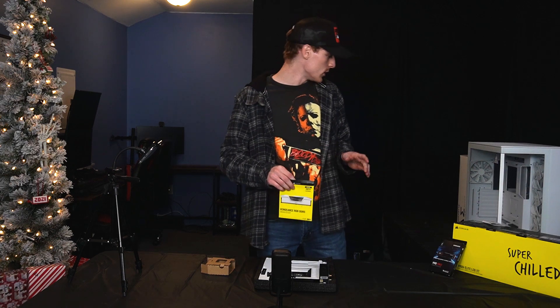We'll get to wire management later. The next step is the power supply. I went with a 1000 watts — because why not, plenty enough. Let's unbox this and get it in there. It fits like a glove — let's get it screwed into place. We've got the wiring and everything done now, so we're moving on to the money maker: the graphics card.